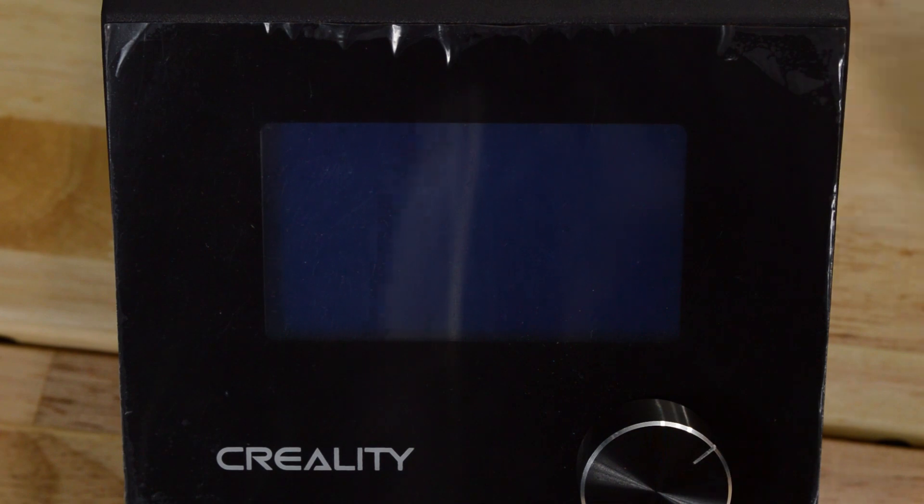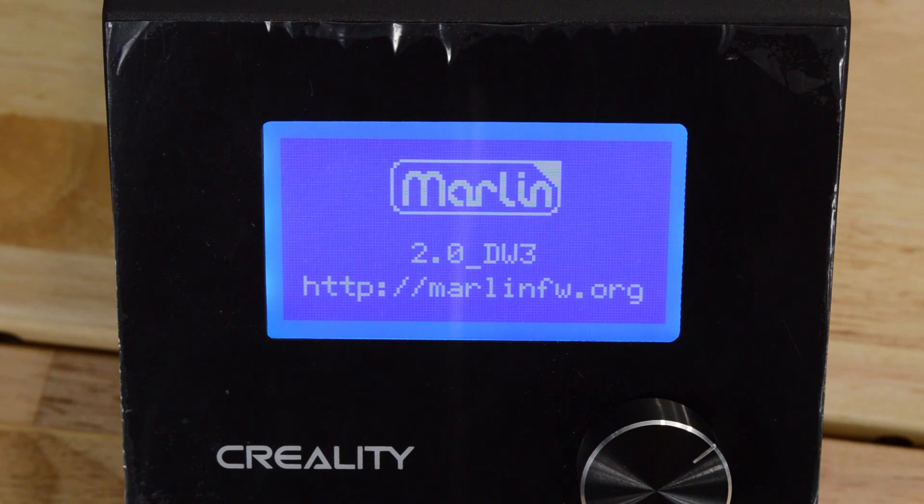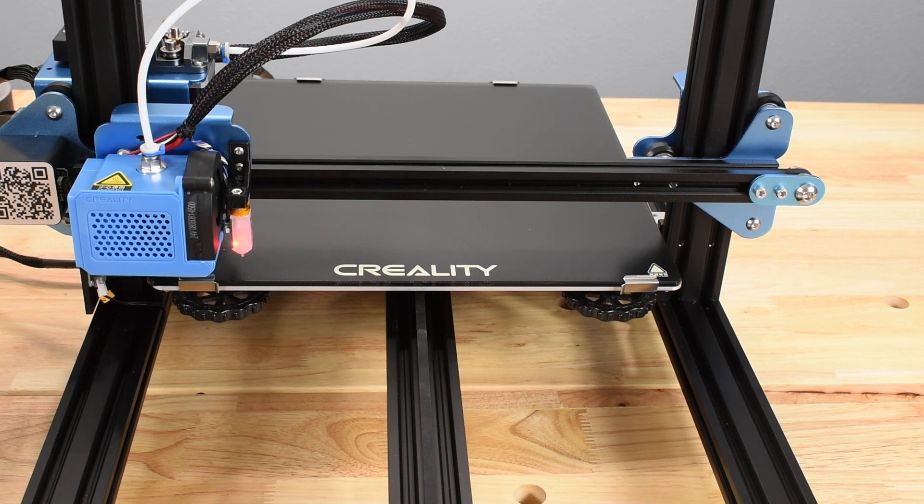Leveling the Bed on Your 3D Printer. This tutorial shows you how to level the bed on printers that feature a graphical display with a single control knob, like the one shown here, and a BL-Touch Auto Leveling Sensor.